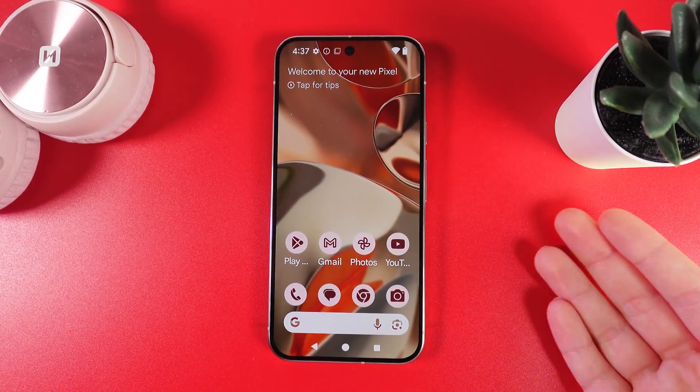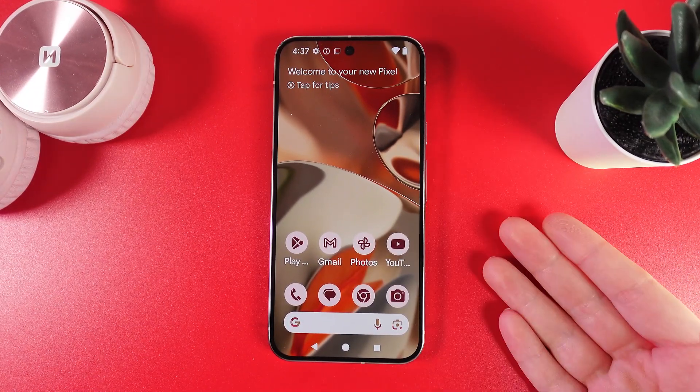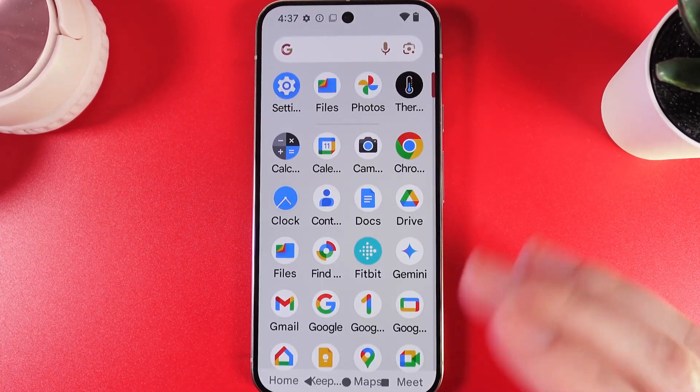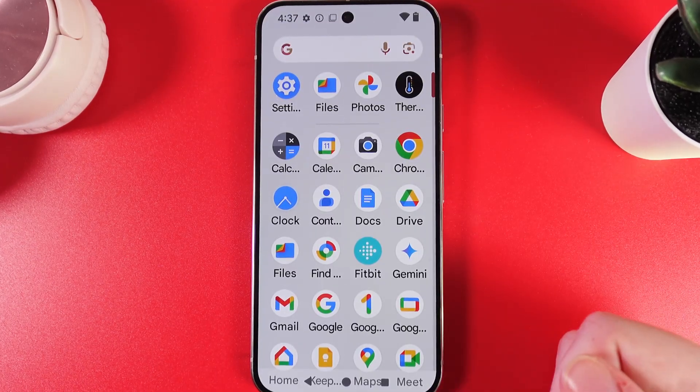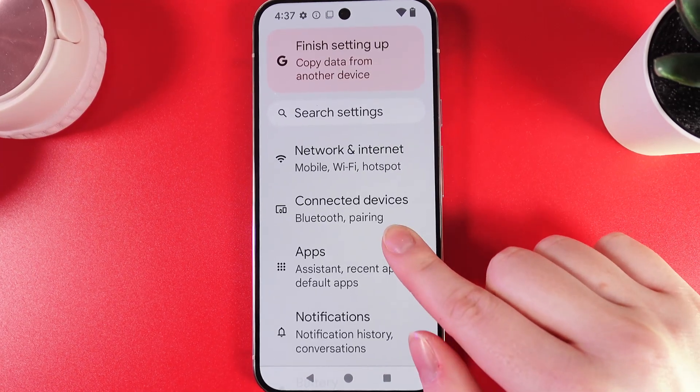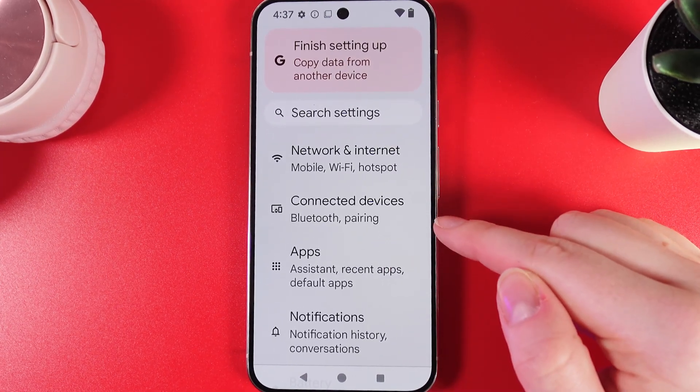Want to know how to set up Android Auto on your Google Pixel 9 Pro? As a first step, we would need to open Settings, which are usually located in the app drawer. Then, we would need to click on the Settings app and then open this tab, the name of which is Connected Devices.